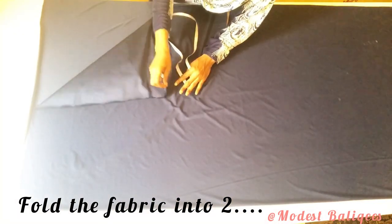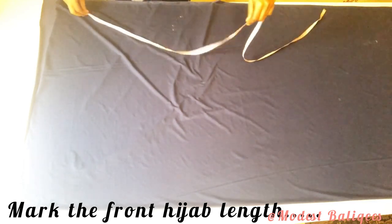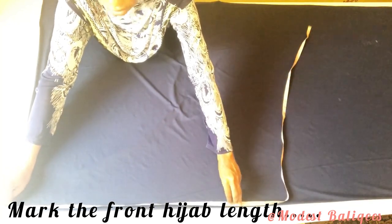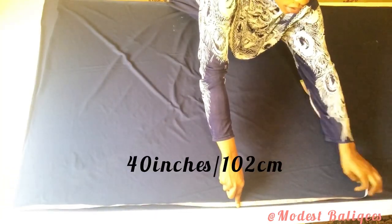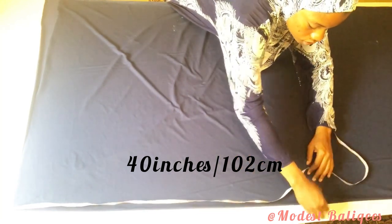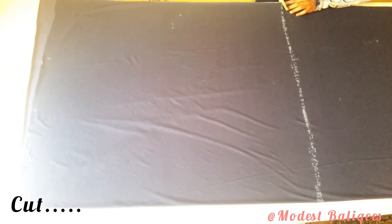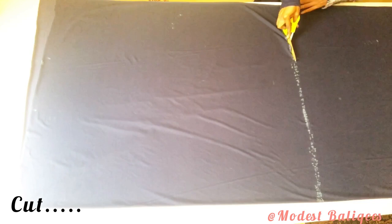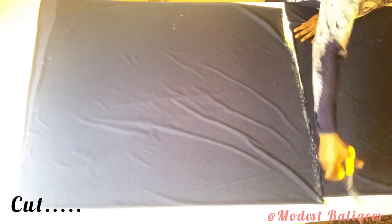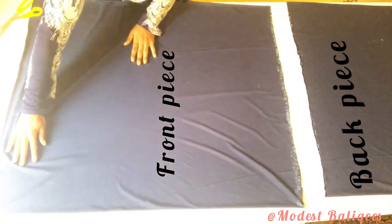The first thing I'm going to do is fold my fabric into two. After folding, I'm going to mark my front hijab length which is 40 inches or 102 centimeters, marking it to the other edge of the fabric. After marking, I'll go ahead and cut it out. After cutting I'll have one piece for the front and the other piece for the back.